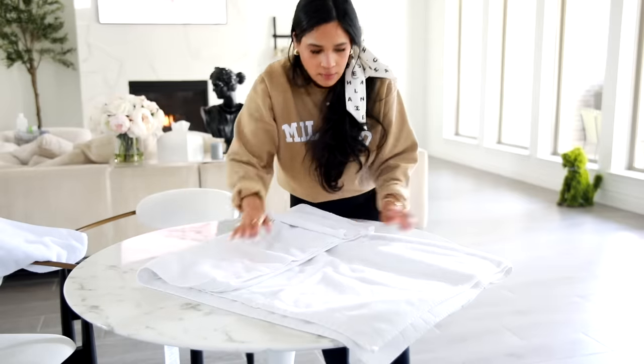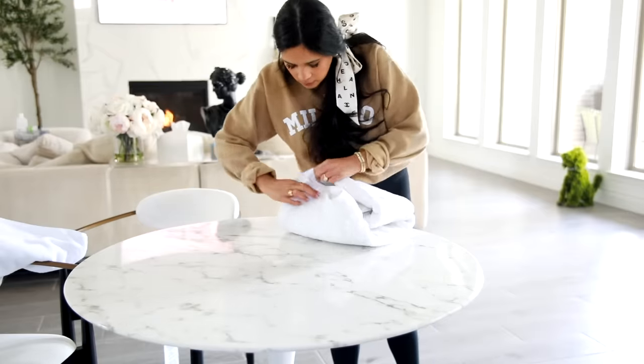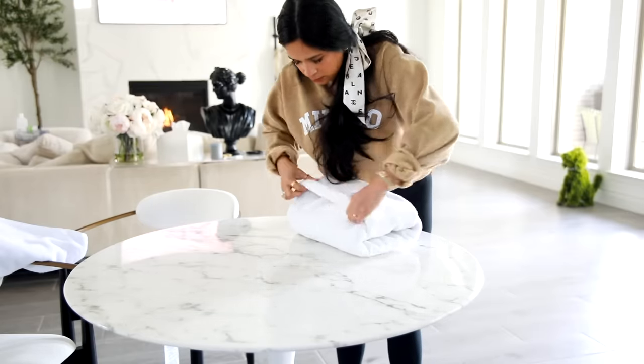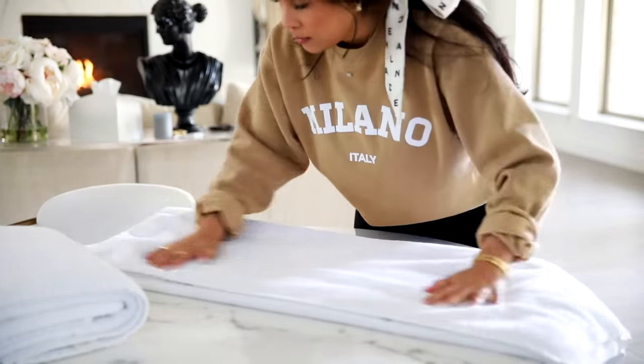This closet is also closest to the guest bathroom, so I needed to stock it with fresh towels. I tried two different ways of folding the towels — let me know which way you guys like the most! I ended up going with the second way of folding just because I felt like it stacked nicer.